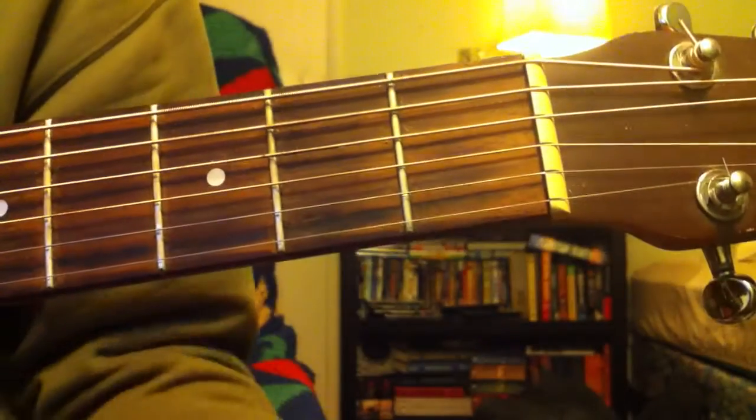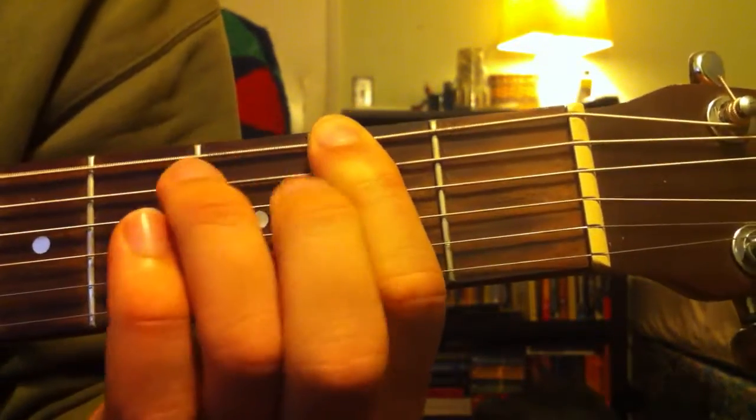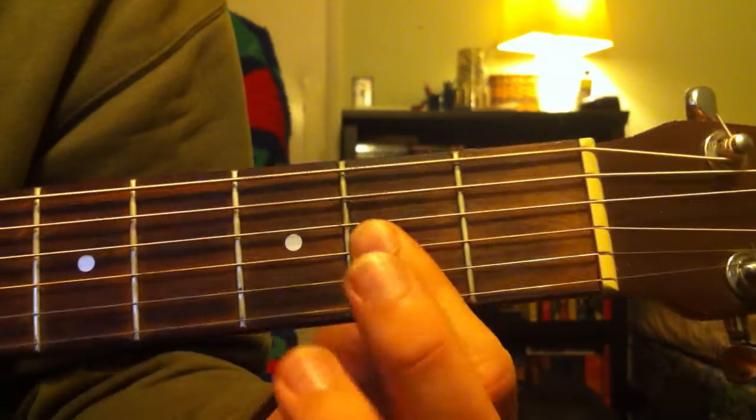From your D, you're going to go to an F sharp minor barre chord. That's going to be barred on the second fret. So second on your first string, fourth on the second string, fourth on the third string, and the fourth, fifth, and sixth strings are all barred at 2.